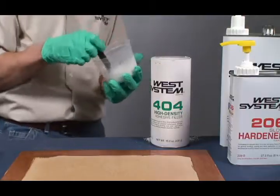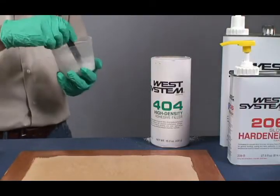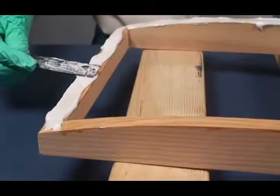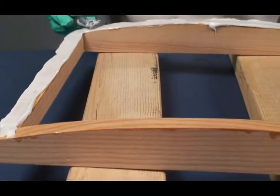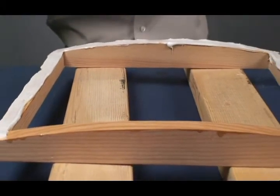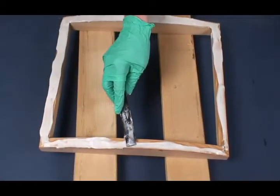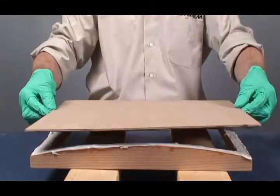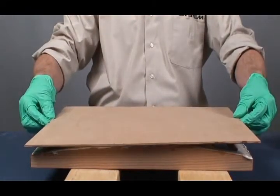Thicken the remaining epoxy mixture with an adhesive filler. It should be just thick enough to bridge any gaps between surfaces. Apply thickened epoxy to one of the mating surfaces. For non-porous surfaces like fiberglass and metal, you can skip the wet out step and apply thickened epoxy directly to the surface.